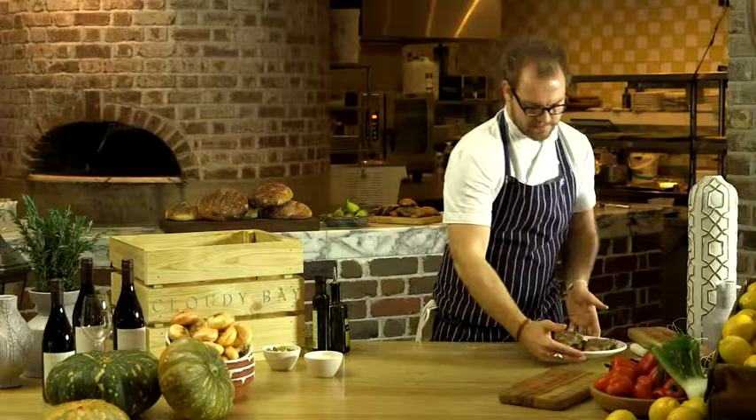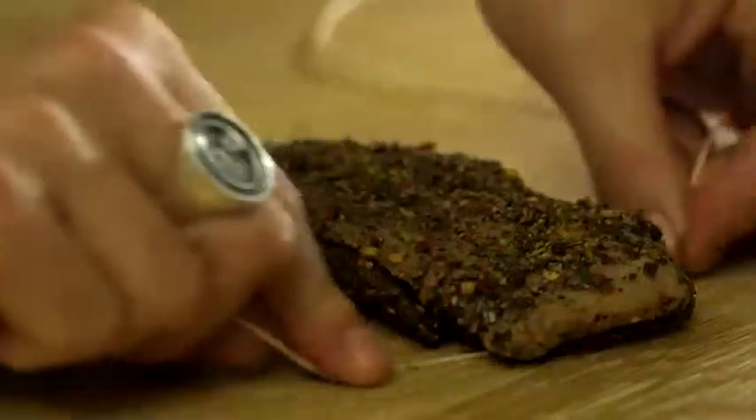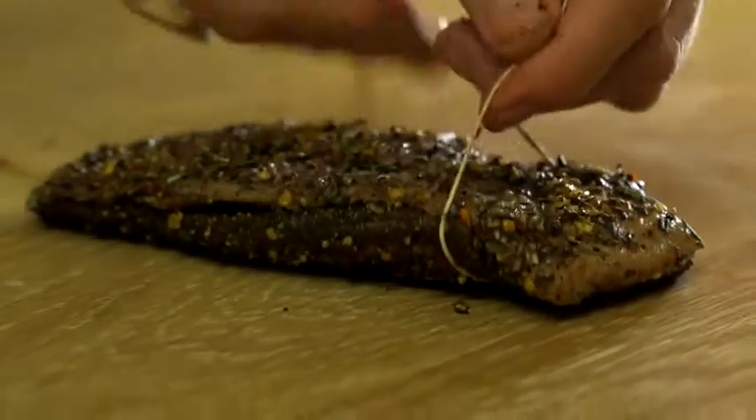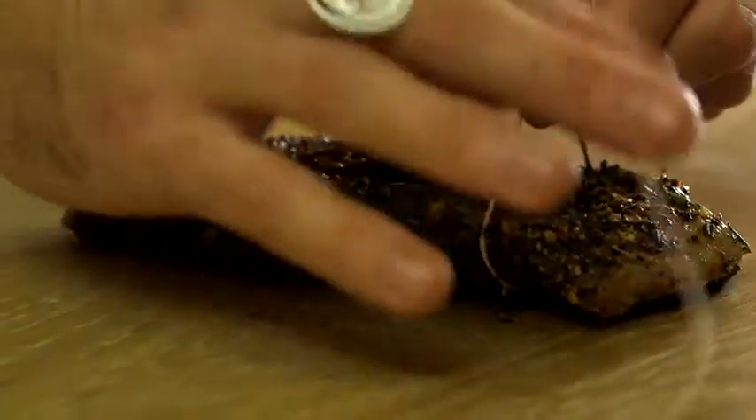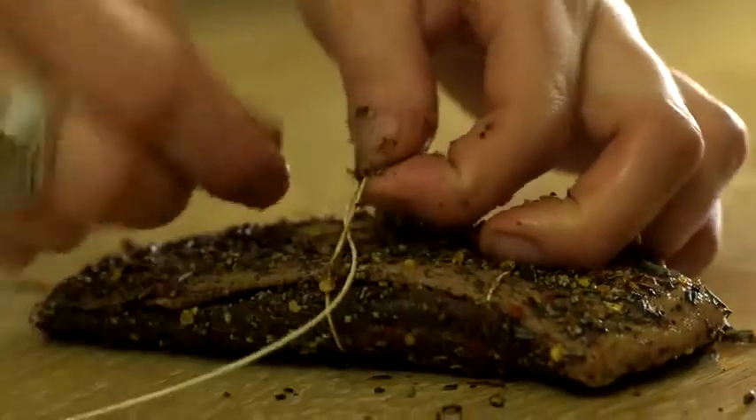So after four days, this is what you're left with — a firm and moist duck breast. Now we need to truss our breasts. Just take a piece of kitchen twine, tie a simple knot like that, and repeat that process until the duck is fully trussed.